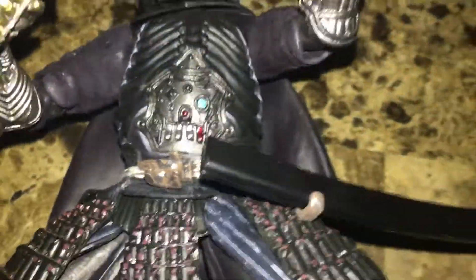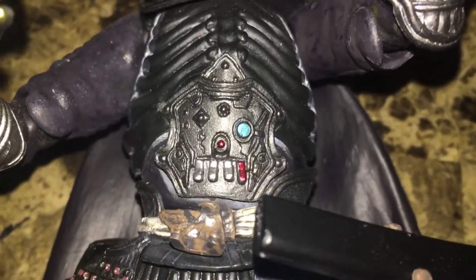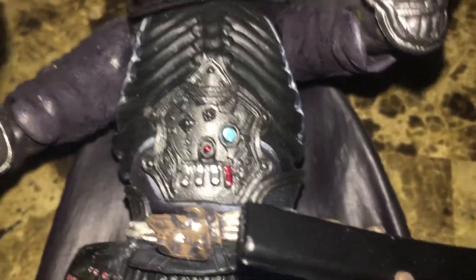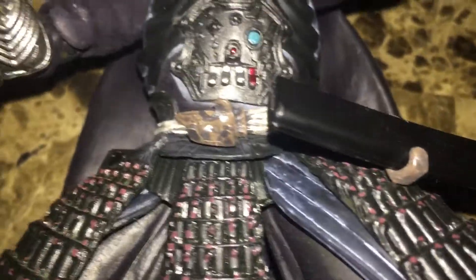You're probably wondering where his chest boxes are — check it out. They made it into part of the uniform, using gems and things like that.